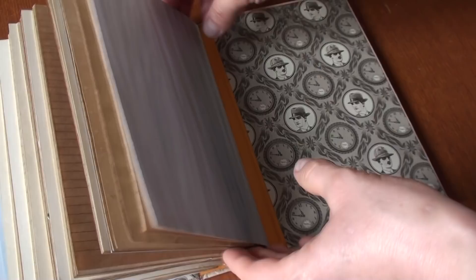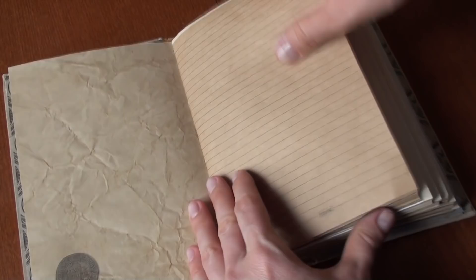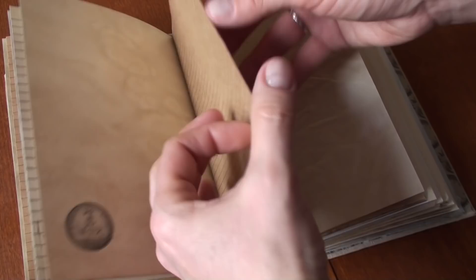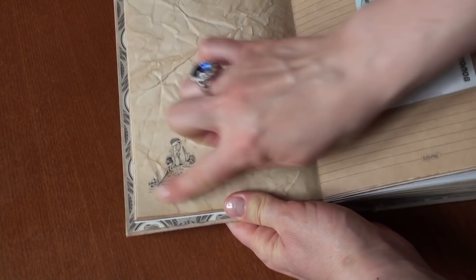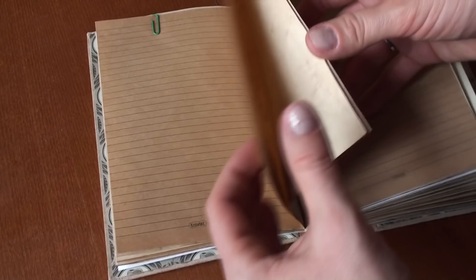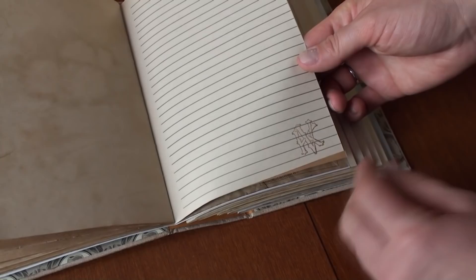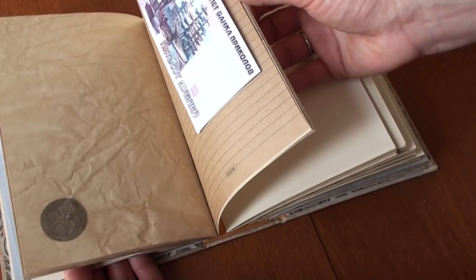Inside there is just some paper of different colors and different textures. Here I will write only the expenses — what I spent on this or that. I also printed some pictures, for example coins, and there are some stamps. The inside is very, very simple. There is also just a bookmark.